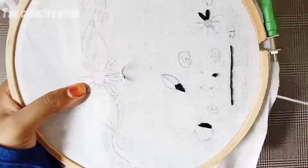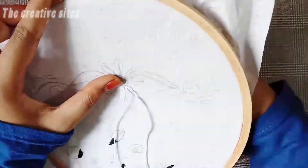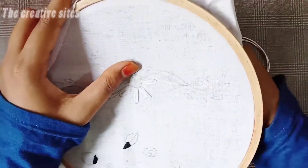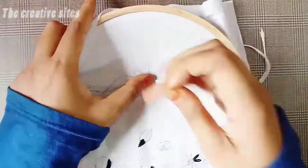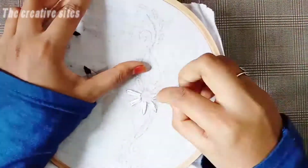First, I will use the 2nd stitch. We will use the lazy daisy stitch. Now I will use the 2nd stitch again. I will use the speed and the length of the video. I will use the first 5 stitches.